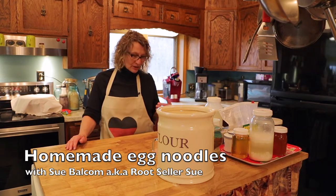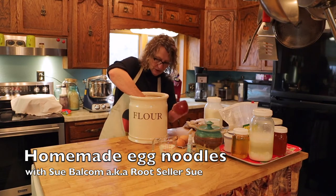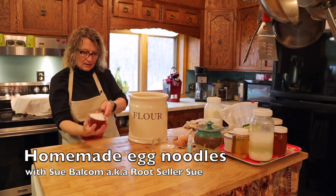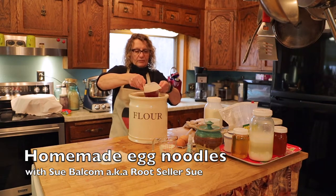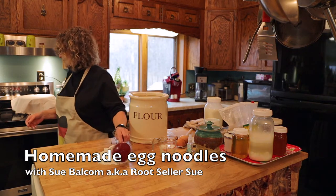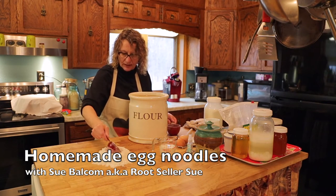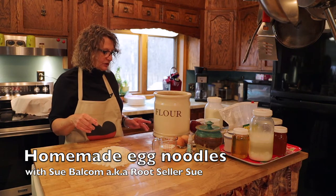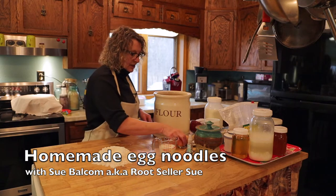Making egg noodles is fun because you get to make a mess on your counter. We're going to start by making a mountain out of two and a half cups of flour — make a well in there. We're going to mix dough for two kinds: a buckwheat flour combination with plain flour, and just the plain ones.